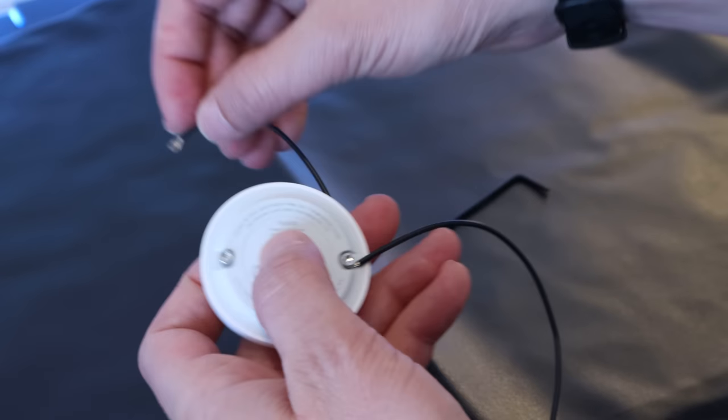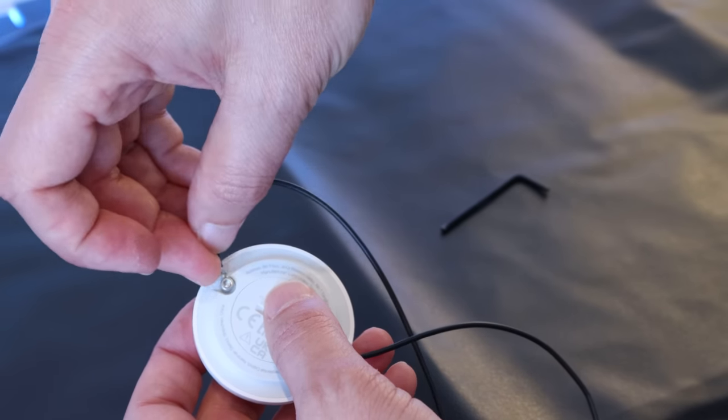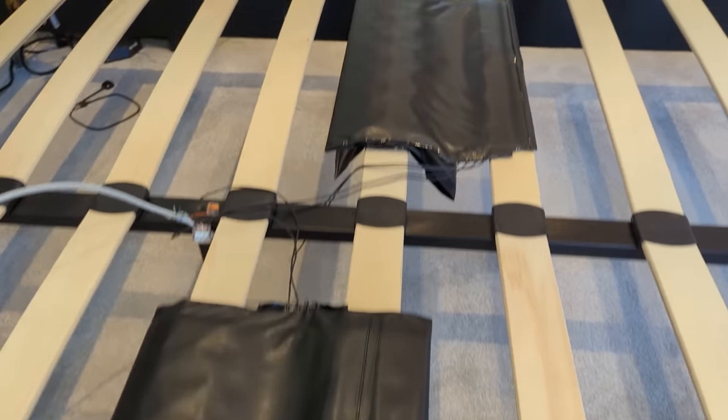If you share your bed with someone and you have specific sides of the bed, you can make two of these sensors and then your smart home will know who exactly is in bed. If you tend to be in bed alone, or different people at different times — I don't judge — then you can wire two or more of these pressure mats up to the same leak detector terminals, strategically place the mats under your mattress, and it will trigger the sensor no matter what part of the bed is occupied.